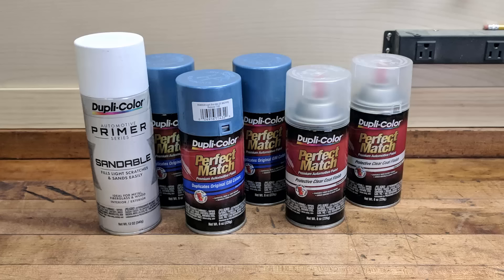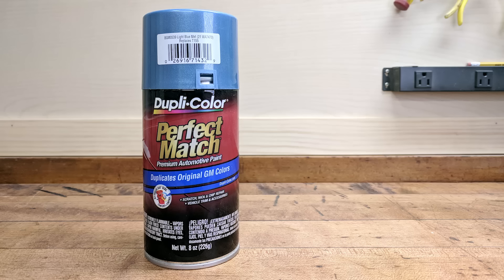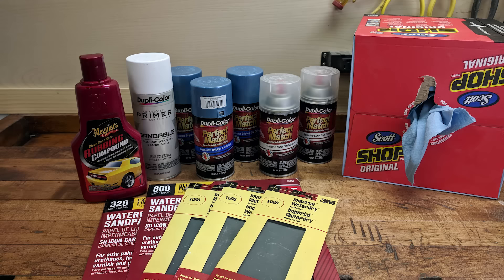I'm going to be using Duplicolor Lacquer Spray Paint, which you can pick up at any auto parts store. I used a can of sandable primer, three cans of color, and two cans of clear top coat. For this guitar I used the color Original GM Light Blue Metallic. Other materials you'll need are sandpaper in various grits, paper towels, rubbing compound, wax, and microfiber towels.